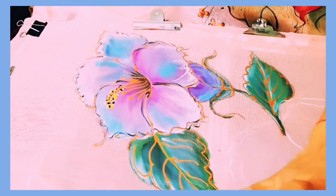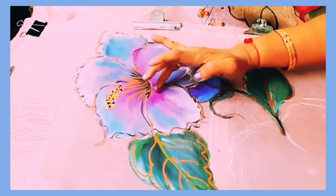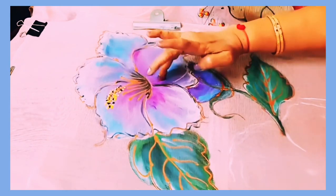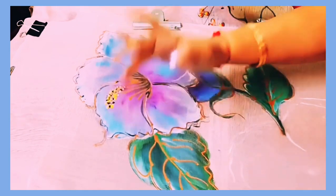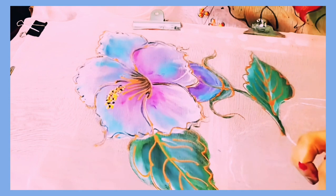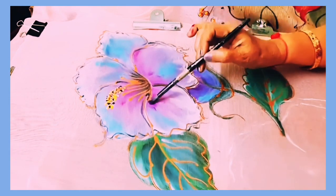For the pollens, golden yellow is being applied. Also, touches of magenta are being added here and there for a colorful look.